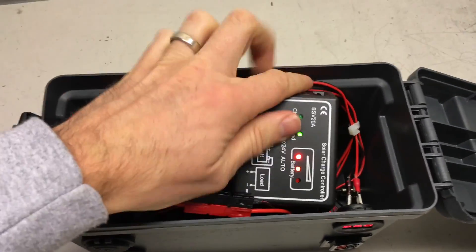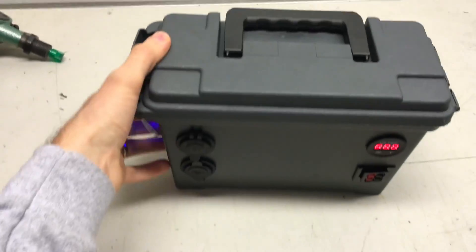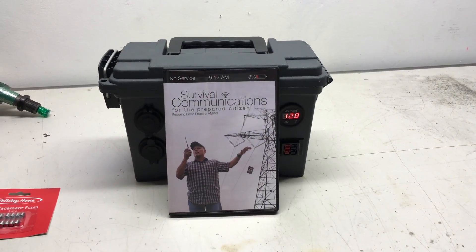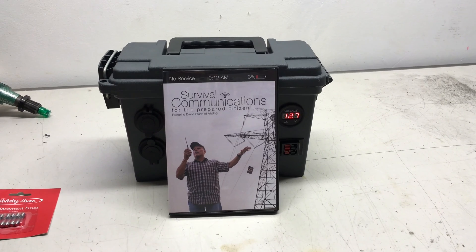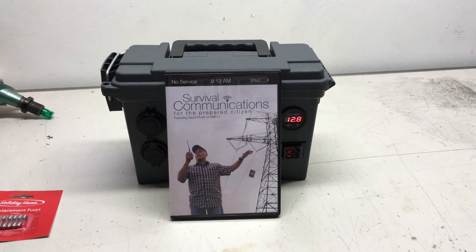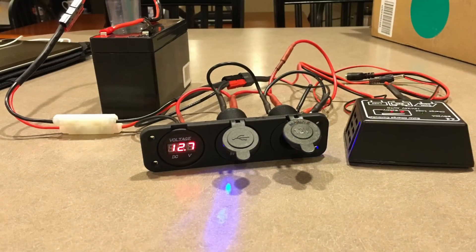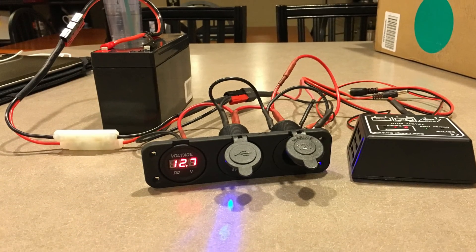I just kind of wanted to give you guys a preview. This project has been a ton of fun. It was inspired by AMP3 — the Survival Summit. David Pruitt just did an emergency communication video, and after I helped them work on that, I kind of put this together.